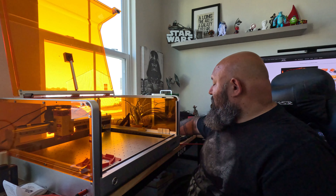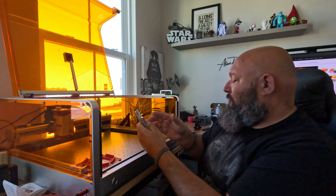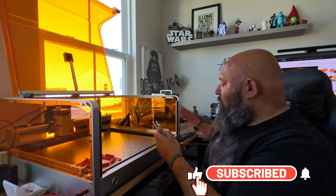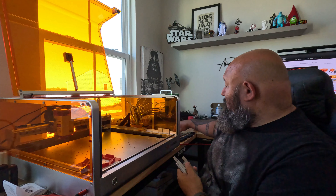They supply this table with plenty of these little angle brackets that you can put across your whole table. Super easy — you have a little snap and there is a hole with screws that they also provide.